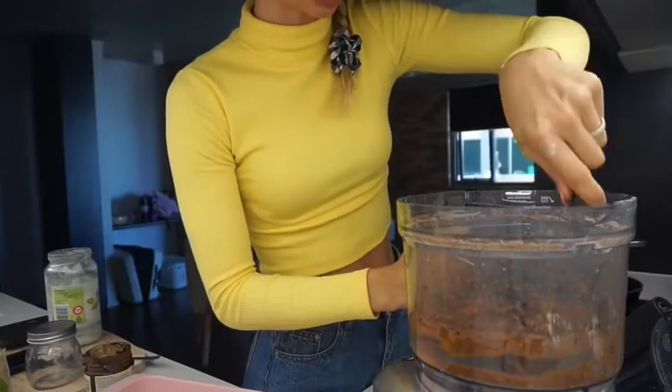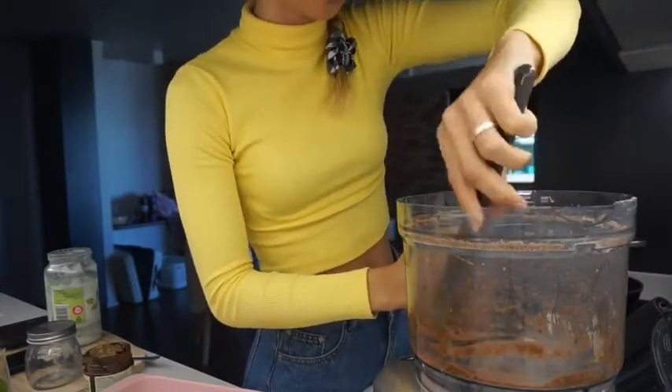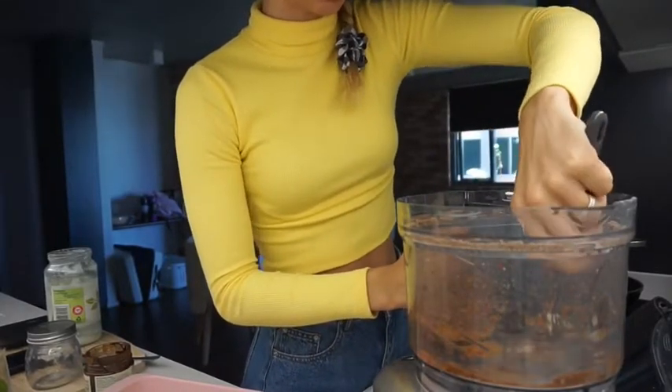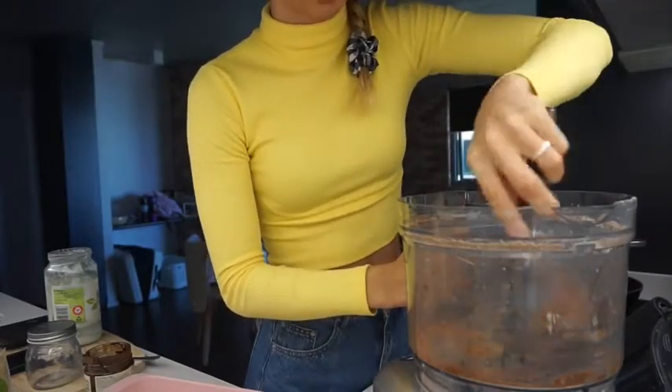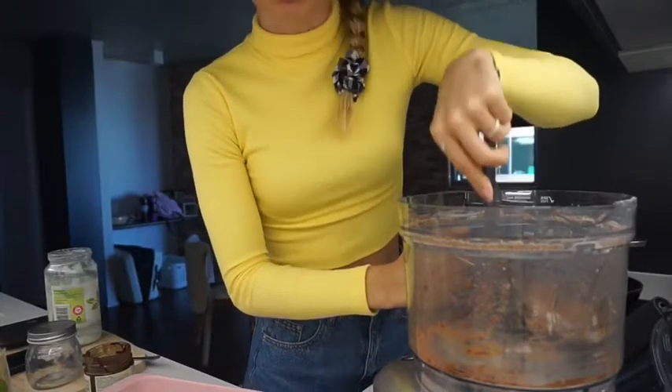An option for these is if you have coconut flakes or shredded nuts, you can roll the protein balls in those to coat them. But like I said at the beginning, this is super quick and simple — it's literally everything I just have in the cupboard, using up all the extras I needed to get rid of, and then roll them into balls.